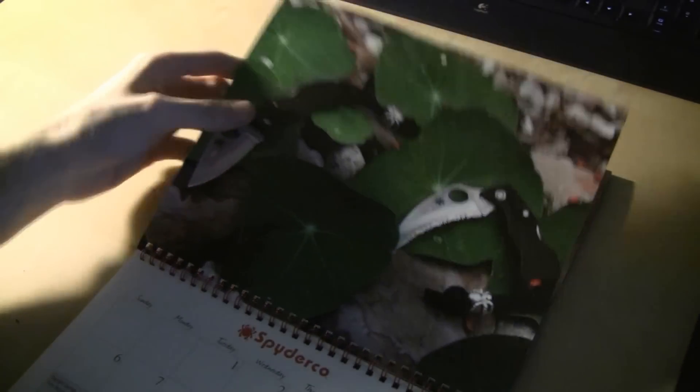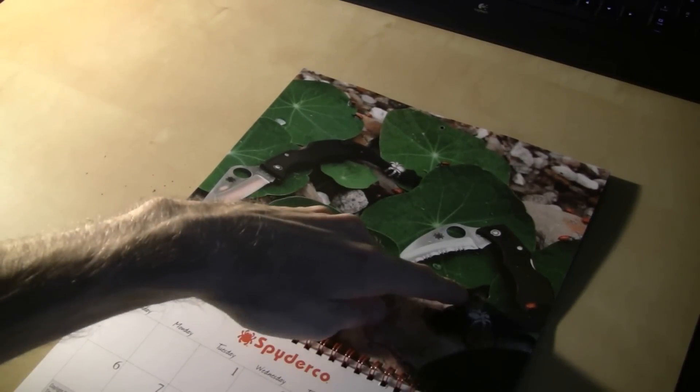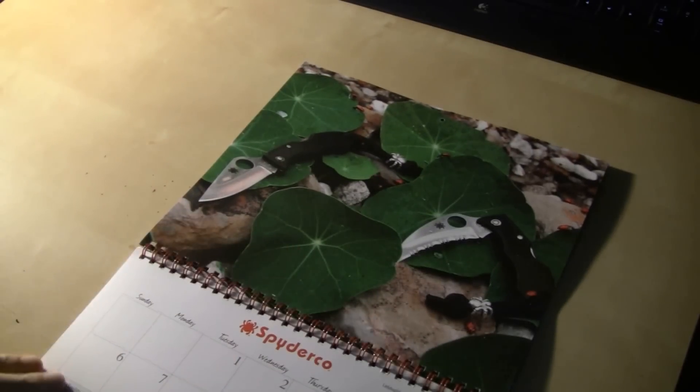Over here on March, we've got a Ladybug right over here, and right here we've got a Ladybug Hawkbill. And that's a really cool picture as well.